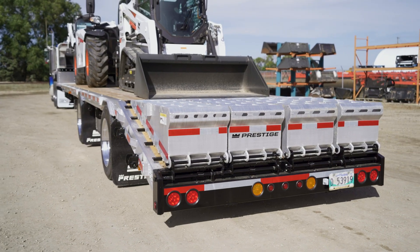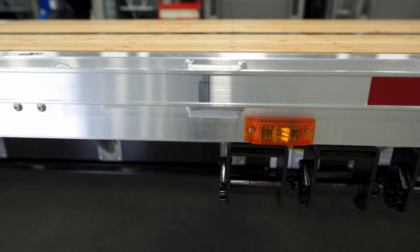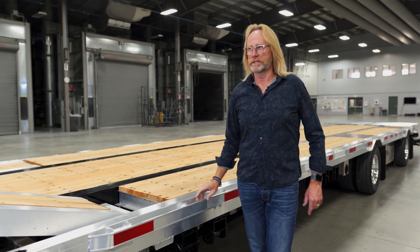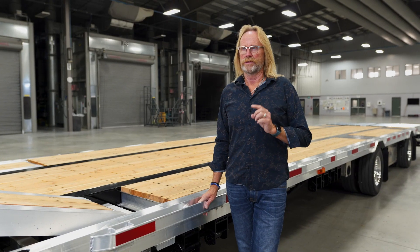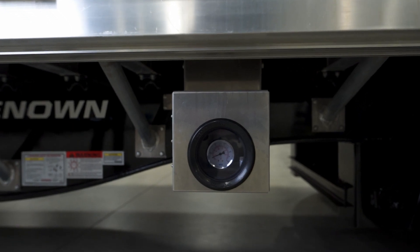There are several different light options available on this trailer. The standard lighting package is what's required by DOT — one light in the center of the main rail, plus identification lights at the front and back of the trailer. Optional lighting packages will give you more lights along the side rail, up to seven along the side rail. You can also add a rear strobe light, with the switch located in the air box along the side of the trailer. Talk to your sales rep to see which lighting package works best for your application.